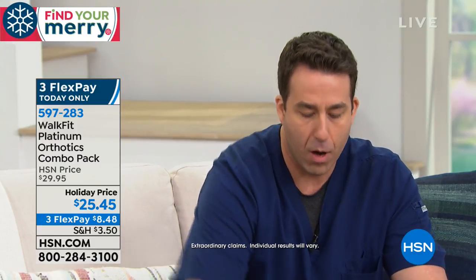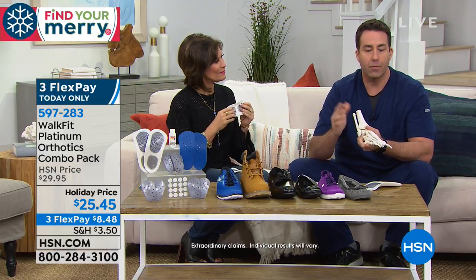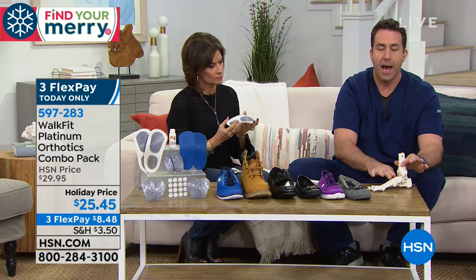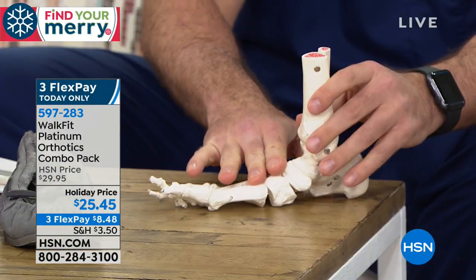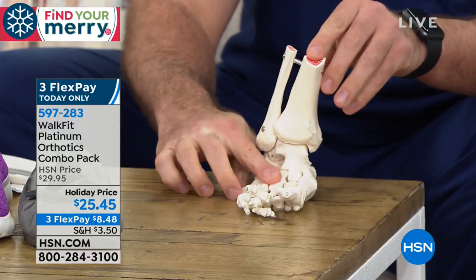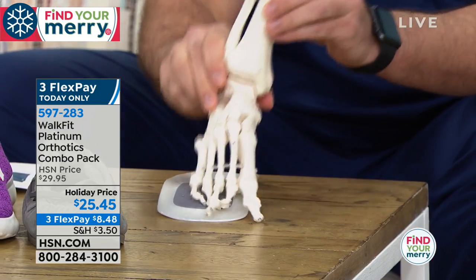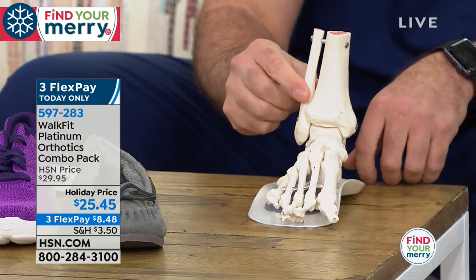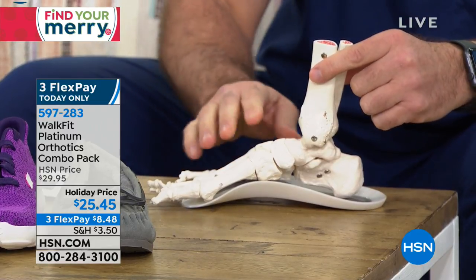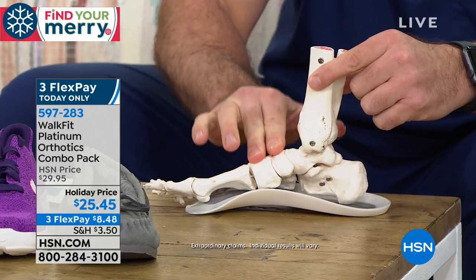So I brought a friend — here's my WalkFit Platinum and here is my friend Charlie. Our feet are very complicated: 26 bones and 33 joints in the foot. Typically as we walk, we're bearing weight on the main arch, and with weight on that arch, from the side you can see the ankle is slanted. Simply by placing your foot onto your WalkFit Platinum, it instantly realigns you from the ground up — so that ankle pain, knee pain, hip pain, and back pain starts to go away with every step.